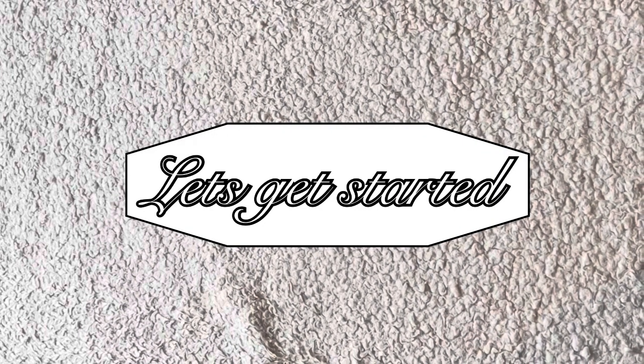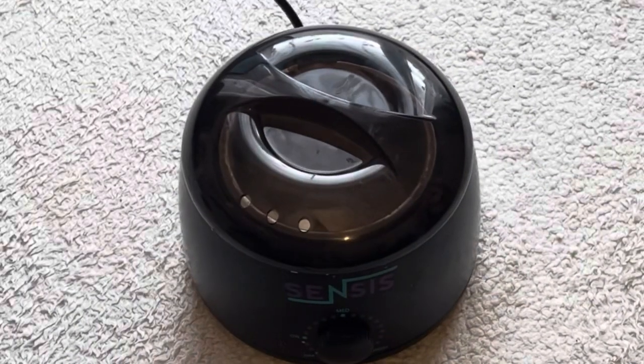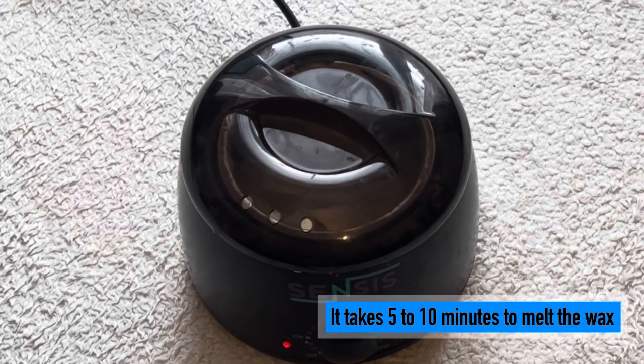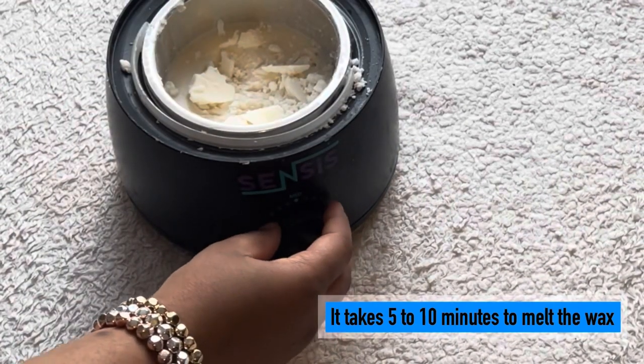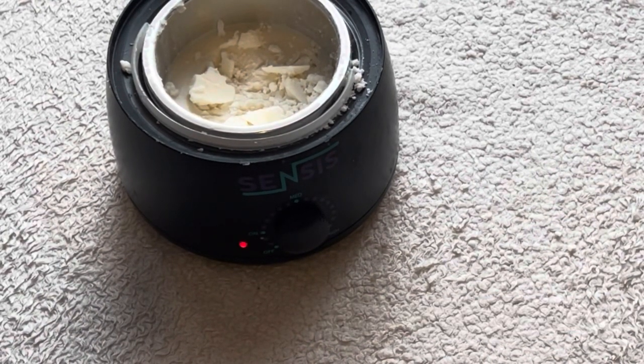Now let's get to work. The first step of this process is to melt the wax, so put your wax burner on, turn the heat up, and wait for your wax to melt.